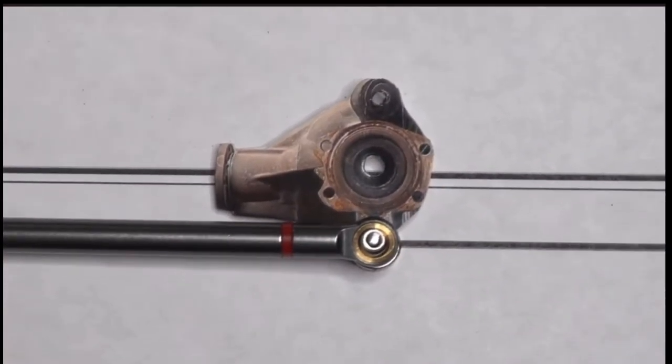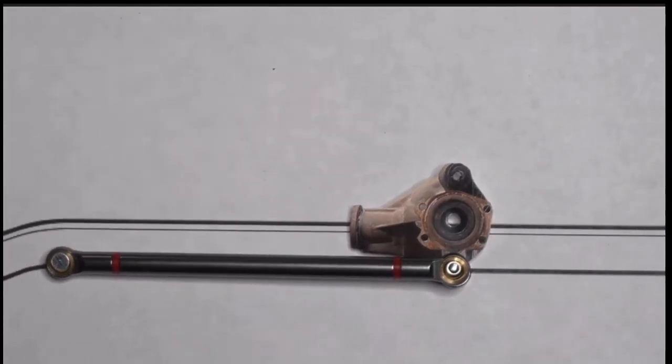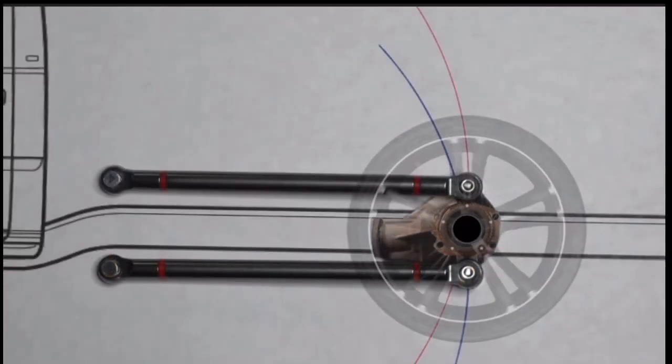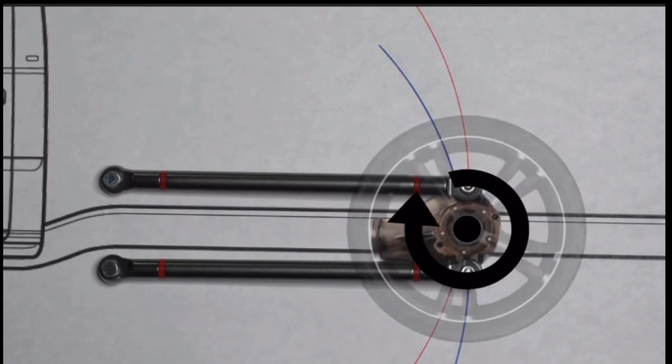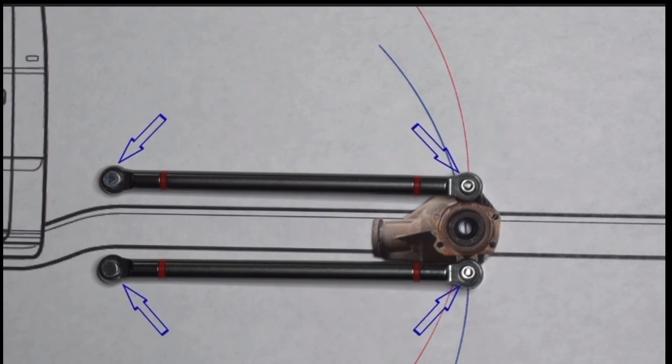Hey fellow GarageFabbers! If you haven't seen the previous Suspension Basics videos, go watch them now. These videos stack like floors in a building, and you gotta start at level one. In part two, we installed a rear axle in our two-dimensional model. We also discussed how when we accelerate, our wheels rotate forward, our tires grip the pavement, and our axle tries to rotate backward. But now that our axle is anchored firmly to our vehicle frame, this rearward rotation of the axle is prevented — so instead, the axle begins to move forward.